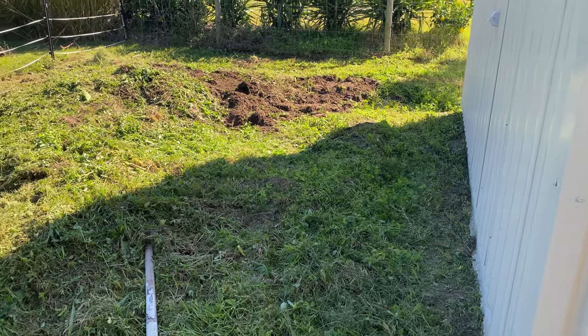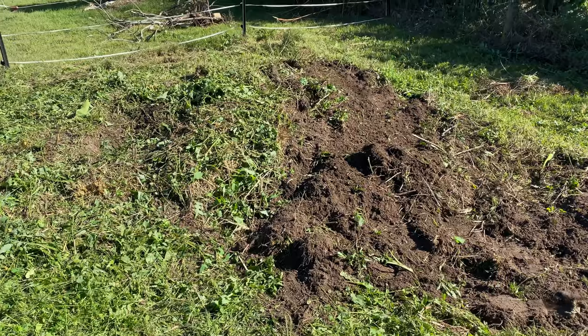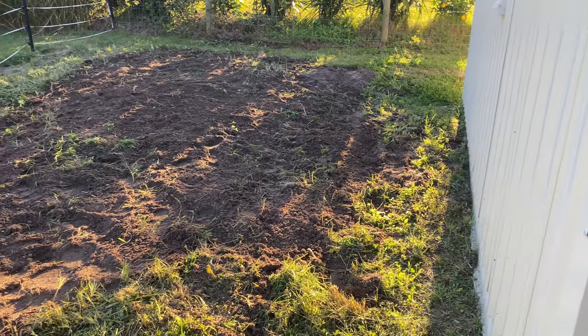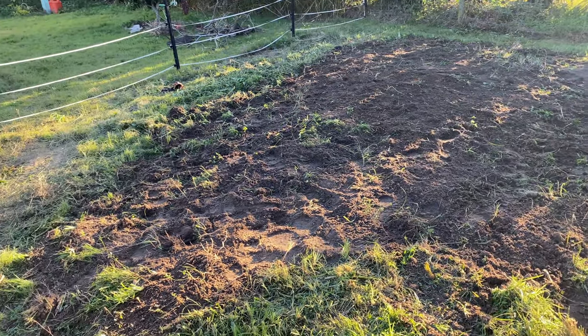First up I had to level the ground. It looks quite flat but digging it by hand there was an awful lot of soil to move, but got it done ready for the next step.